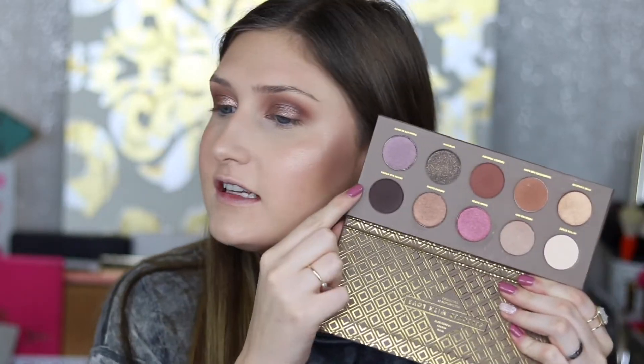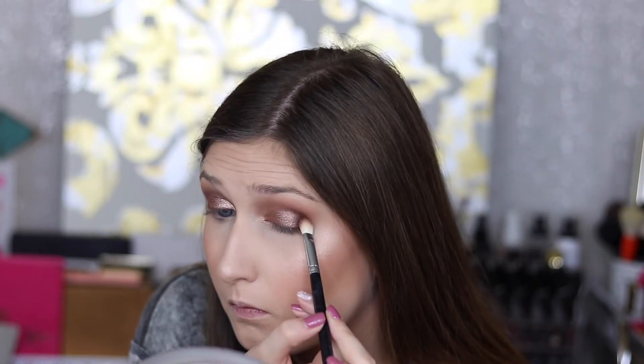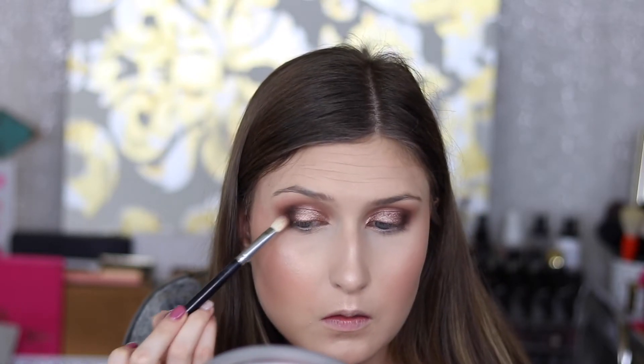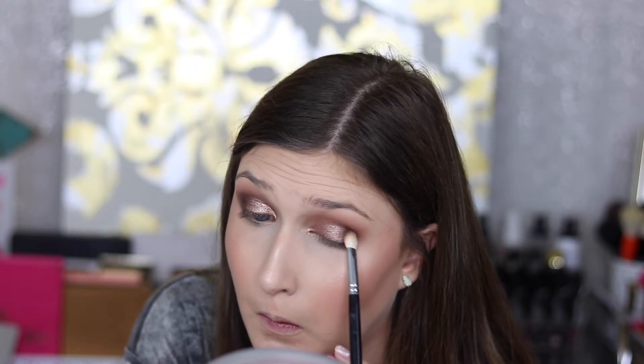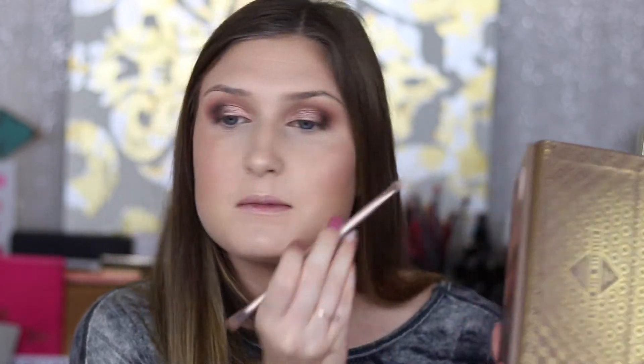Going back into the Cocoa Blend palette, I'm taking the shade Beans — just to darken up the very outer crease to make it more smoky and more nighttime. Then just to highlight the brow bone, I'm taking Bittersweet, which is just a matte bone shade, and highlighting the brow bone.